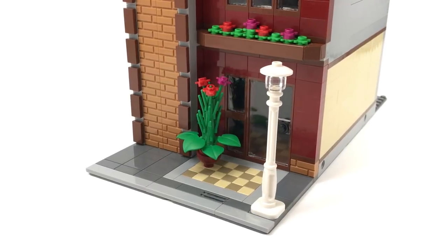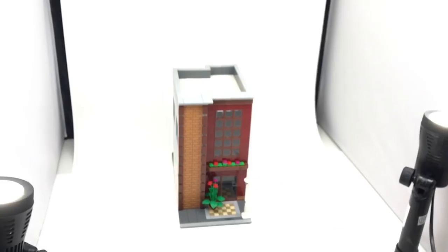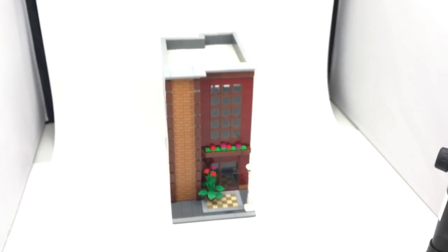There's a big pot of foliage with a little bit of flowering up top. There's some more windows to let in some more light, and then there is the very famous modular light post that you have to put on every single modular or else it's not one.